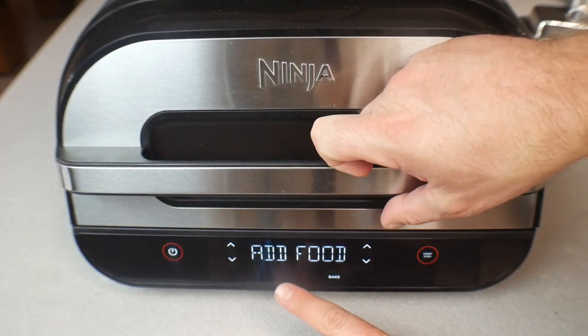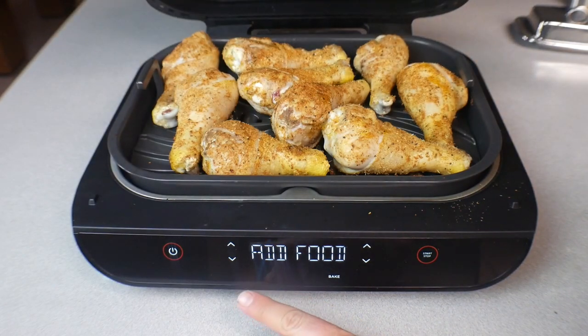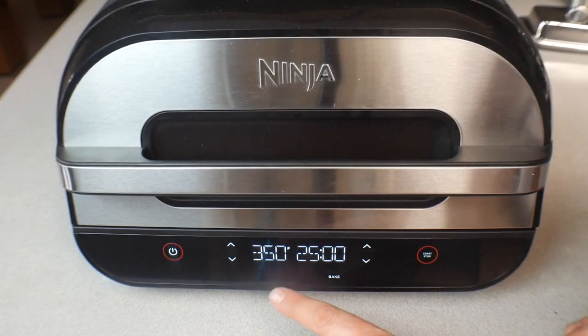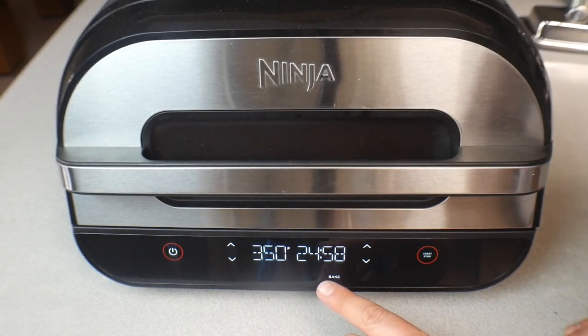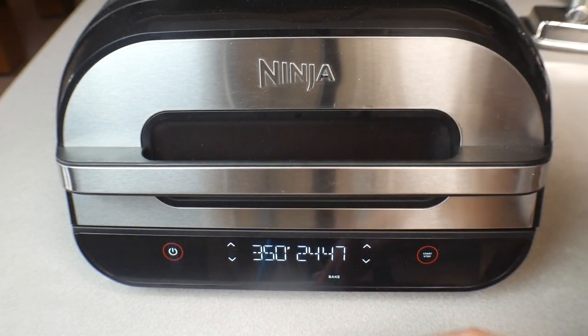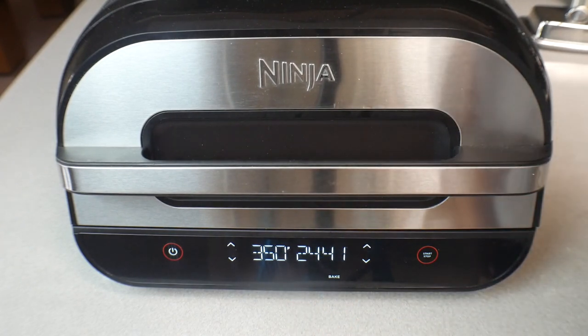It took about a minute and a half to do a little preheat run-through. Just open the lid and close it and it'll resume right at 25 minutes. After switching it to bake at 350, it looks like it starts preheating again — takes about a minute, says 'Add Food.' Just open the top, close it, and we're resuming at 25 minutes. See you then.